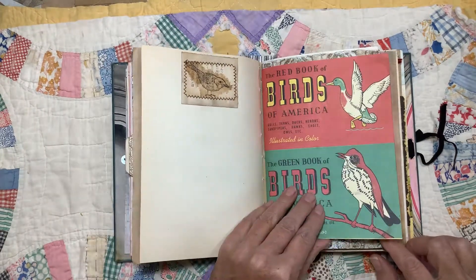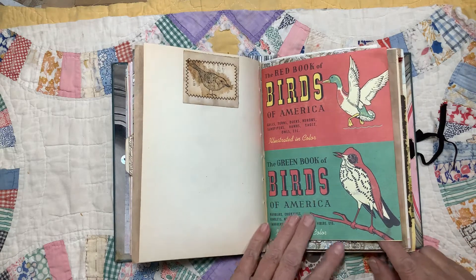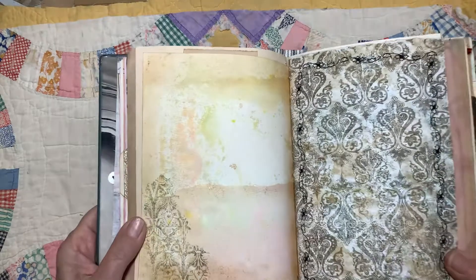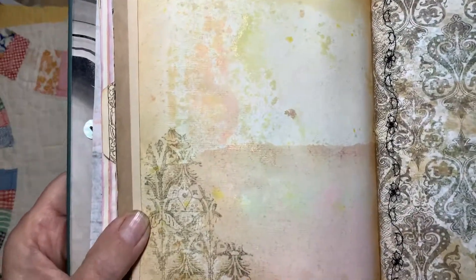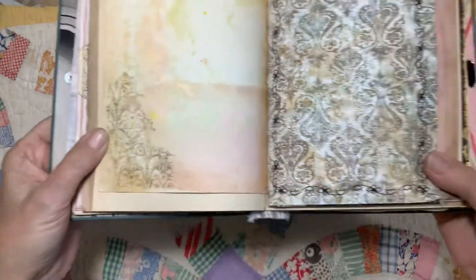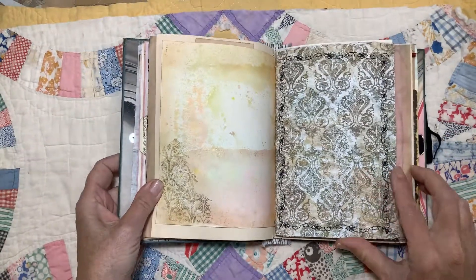This page here was part of one of the Cavallini posters. I didn't really care for the plain white background, so I got out my spray inks and did a little spraying on here. And then I added that stamp, which kind of goes nicely with this paper.